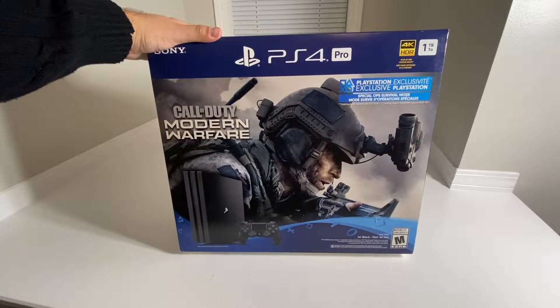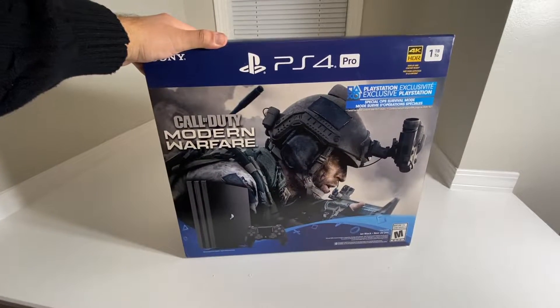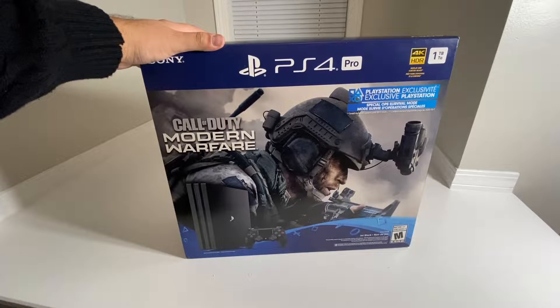Hey, what's going on guys? Pog here and welcome to today's video. In today's video, I'm going to go ahead and unbox this PS4 Pro.